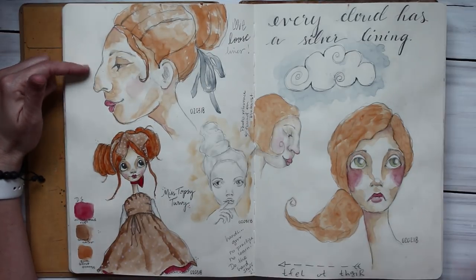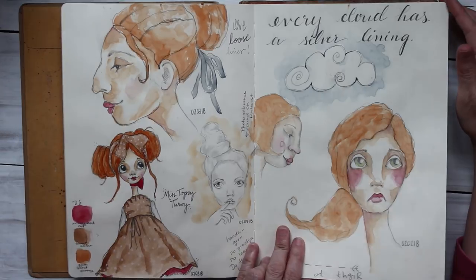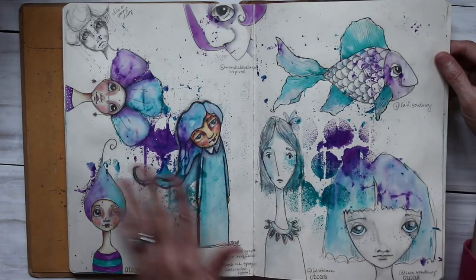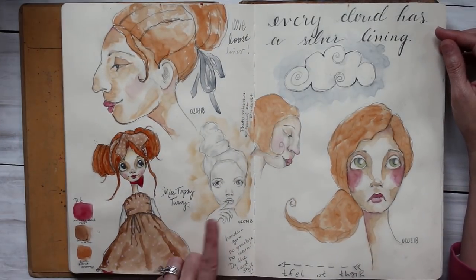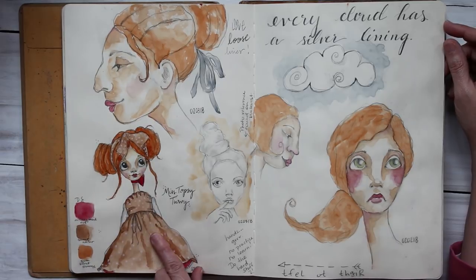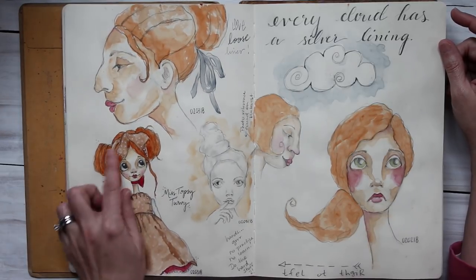I don't know where this chick came from, but I do like practicing different profiles — the way it's three-quarter or front-on. Most of them are all front-facing. There's the Daniel Smith watercolors I used on this page, and a lot of times you'll see it carries on from one page to the next — I try to keep the colors the same from each spread. I liked her, she came out good. I don't do hands very much, so that's something I need to practice — bodies and hands. This was a doll — there was somebody on Instagram or Pinterest who had made a doll and I kind of copied her.